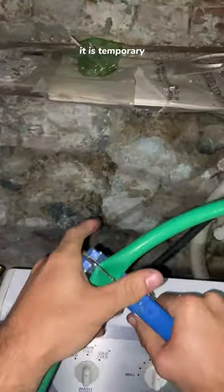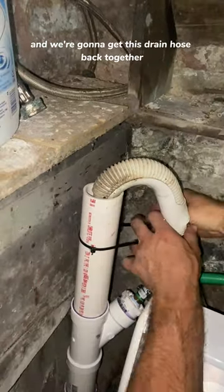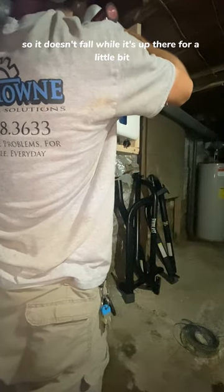It is temporary. Now that I got that out of the way, we got the hose connected into our fitting and we're gonna get this drain hose back together, get a zip tie on there, get the clamp back on, and we're gonna strap this dehumidifier up just in case so it doesn't fall while it's up there for a little bit.